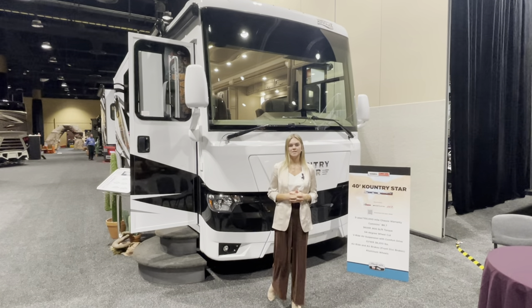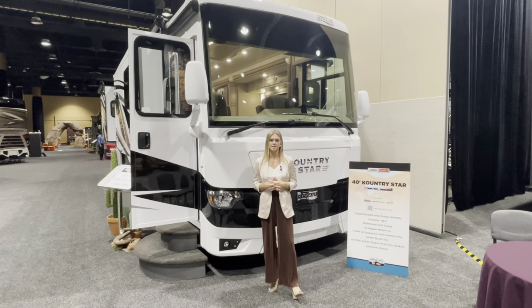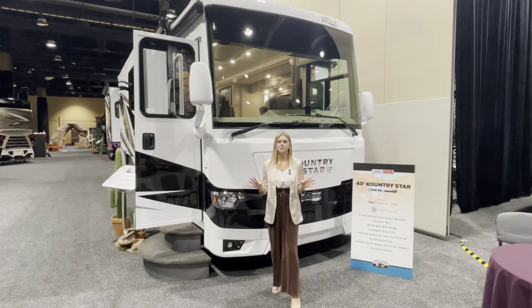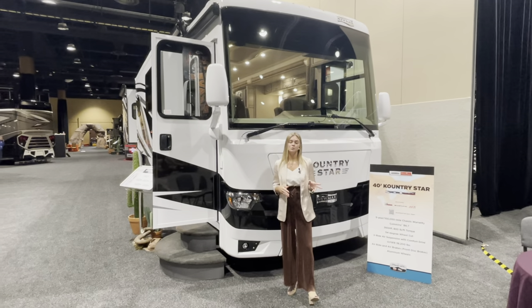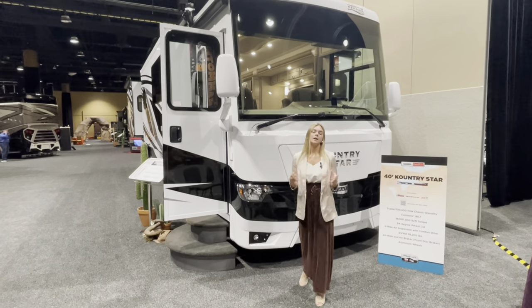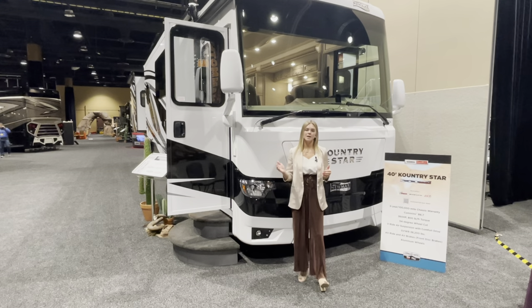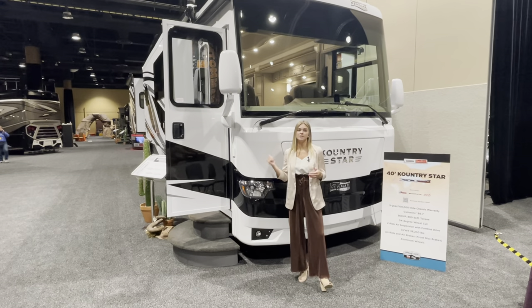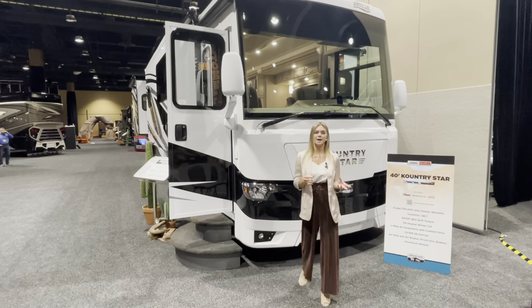I'm Megan Stauder with Newmar Sales and I am excited to walk you through our 2023 Country Star 4068. This is an all-new floor plan for this new model year. It's going to feature two partial slide outs along with a full wall slide out. It's also going to come with a midship workstation that can actually be optioned into a beverage center, which you'll see inside. This coach is also going to be a bath and a half model.